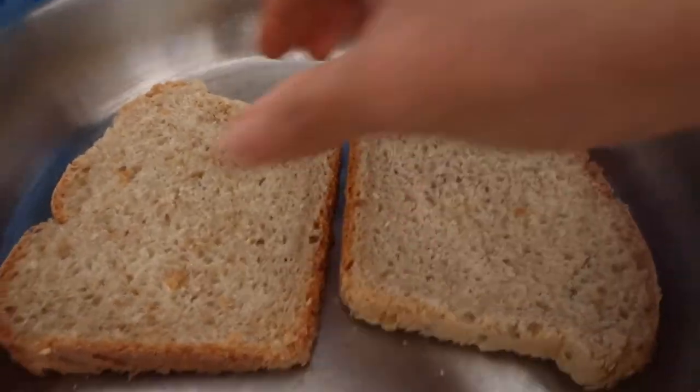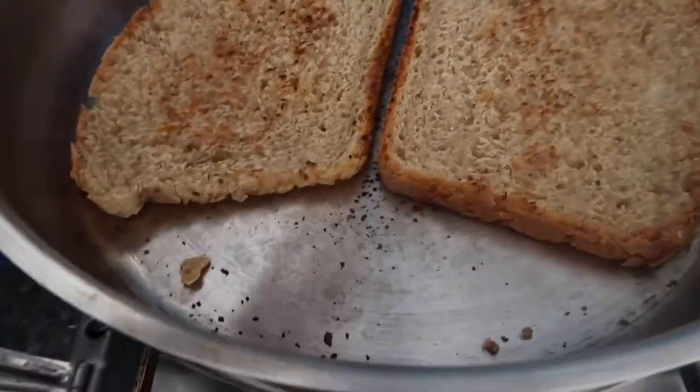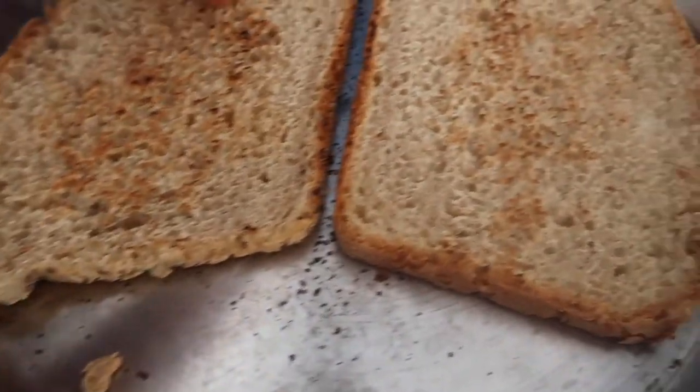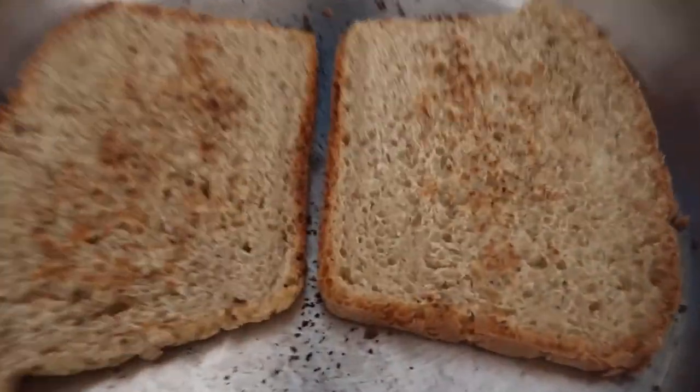Just going to put it there and wait for a few minutes. I think my bread is ready — I think it's enough. That's it — this is my toast bread.